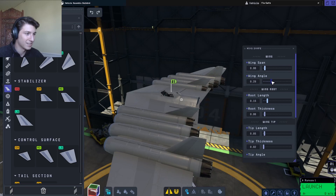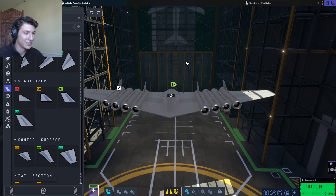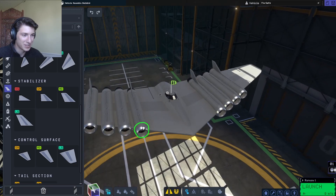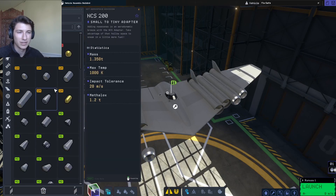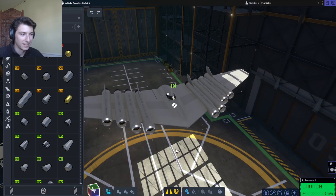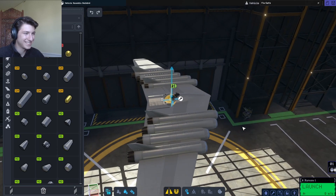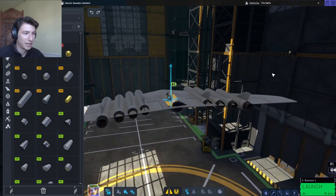Let's make them stubby and pretty swept — 0.06 and 0.32. So we change this to 0.06 and 0.32. It's looking good. I don't like how these two engines are clipping in here, so I'm going to take these parts off and add the smallest possible fuel tanks, and then re-add them.